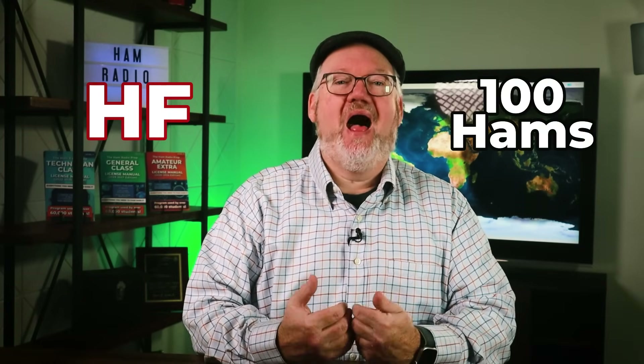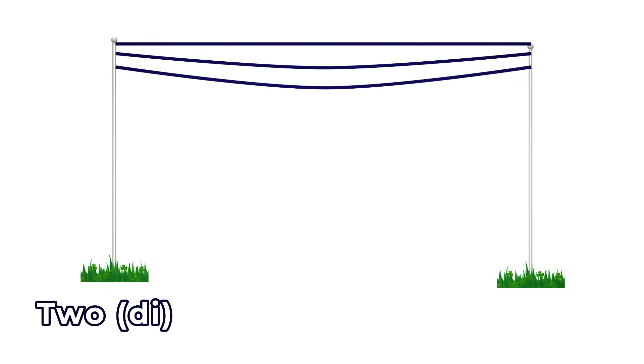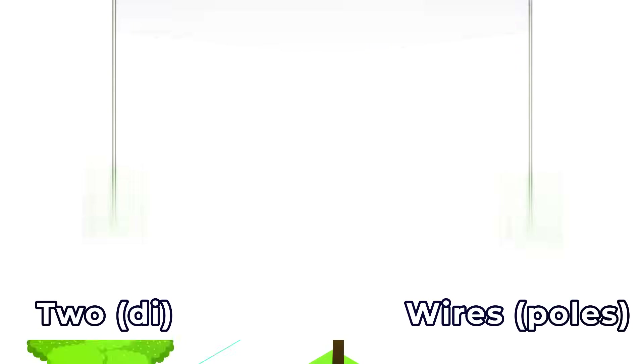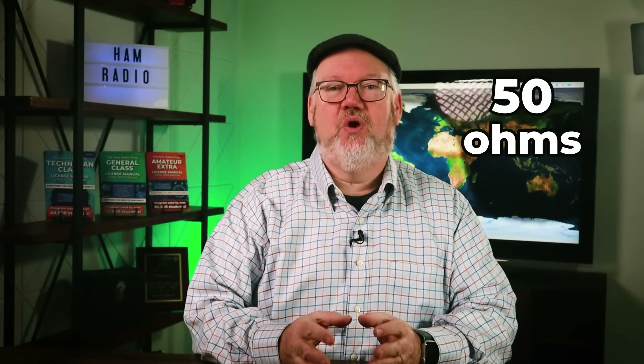If you polled 100 hams using HF today, I'll bet a majority would tell you that a wire dipole was their first HF antenna. It's simple to build and to use. Many of the principles you have or will study in the general license course focus on the dipole. So what is a dipole? It's two wires connected in the middle. When matched well, it operates nicely with a 50 ohm impedance, and that's important to match most modern radios and coax.